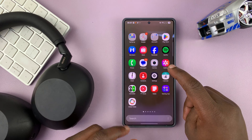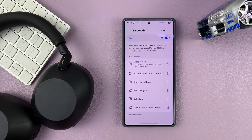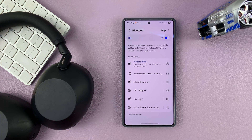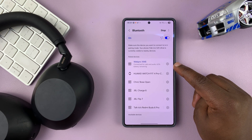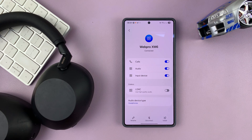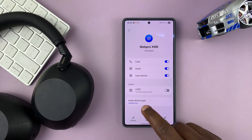So to do that, just go to your Samsung phone and then go to Connections and then go to Bluetooth, which is probably how you've connected your headphones to your phone. Now go to the Bluetooth connection of your headphones, tap on the settings icon, and then make sure the audio device type is set to Headphones.